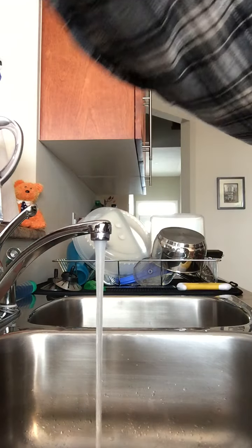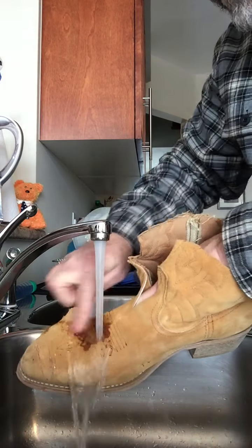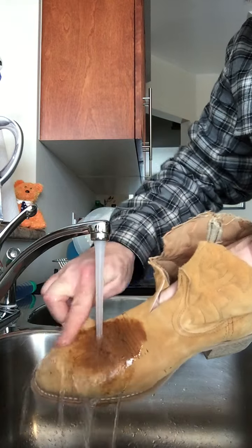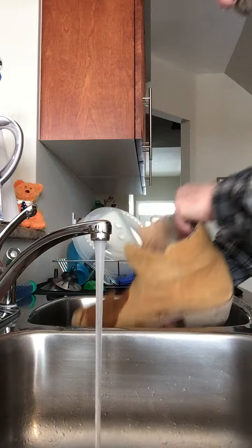The boots have been sitting for a few seconds here. Let's just give them a quick rinse. We'll see how that Sriracha comes out. Got a bit of water inside the boot. There we go — we'll see how that turns out.